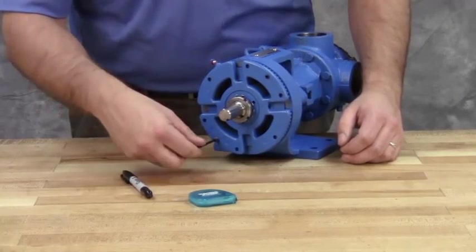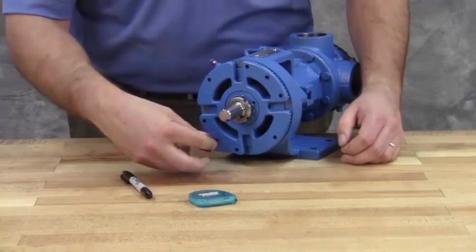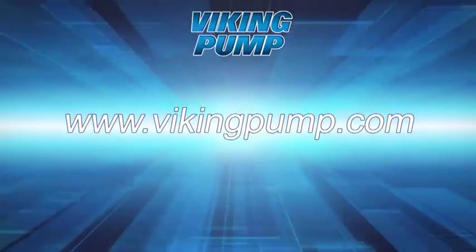Your mechanically sealed universal seal pump with seal located in the stuffing box is fully repaired and ready to be put back into service. Lubricate all grease fittings with multi-purpose grease NLGI number two and follow the suggested maintenance located in the appropriate technical service manual for a long, trouble-free service life. If you still have any questions regarding this or other Viking Pump products, please contact your local authorized Viking Pump distributor or visit us on the web at vikingpump.com. Thank you.